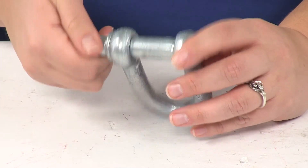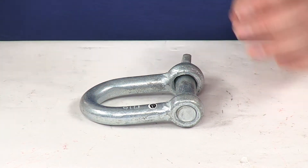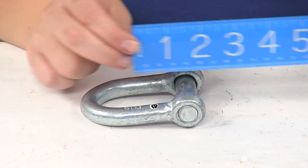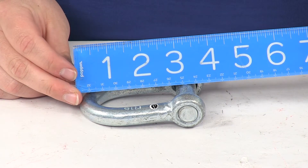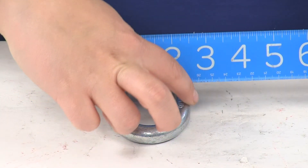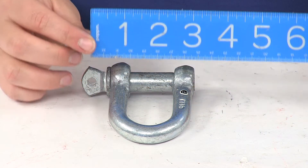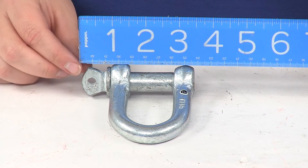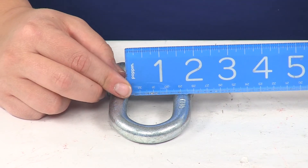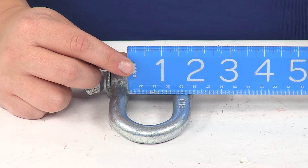So it's going to allow for really easy, quick connection and disconnection. As far as the dimensions on this, the pin diameter is going to be 5/8 inch or 16 millimeters. Overall, it's going to measure about three and three-quarter inches long. At the shackle itself it's going to measure about two and a half inches, and including that screw pin, it's going to be more like three and a half inches. The inner dimension from inside to inside is going to be about one and a quarter to one and a half inches.